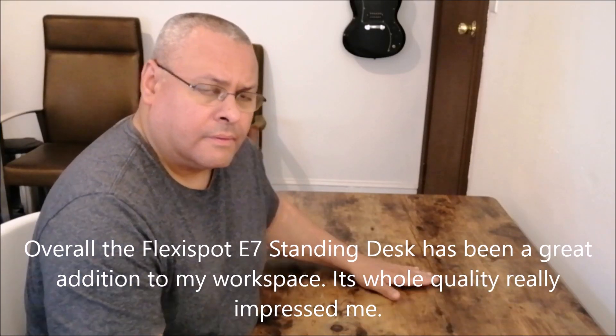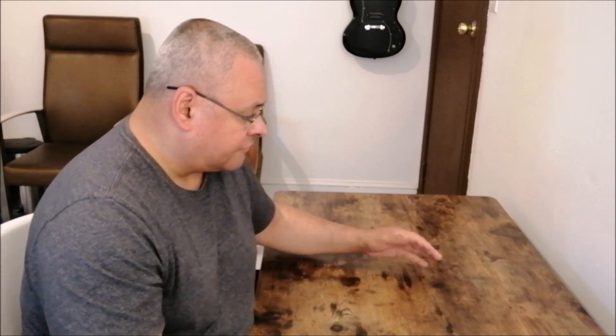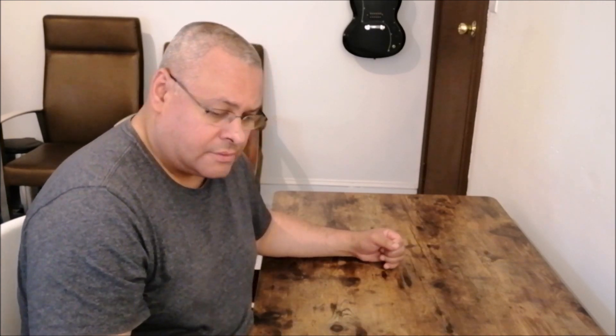I'm very happy with this cable management system. Overall I love this table — I love the build quality and the finish; it's a walnut finish. I was in the market for a standing desk for quite a while because I need to do more standing instead of sitting for many hours at a time. This will definitely help me — I can stand during my long live streams of three, four, or five hours, and it's definitely going to help health-wise as we get older and need to be more on our feet.